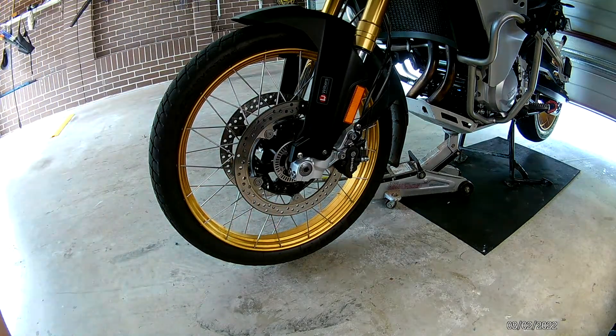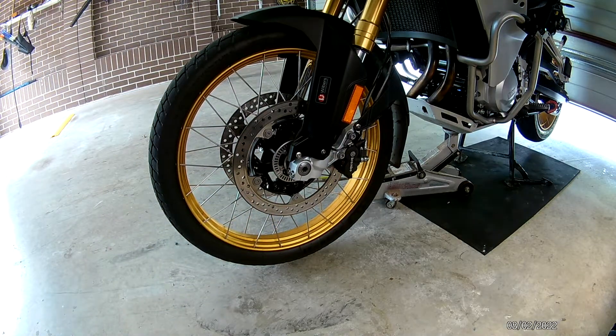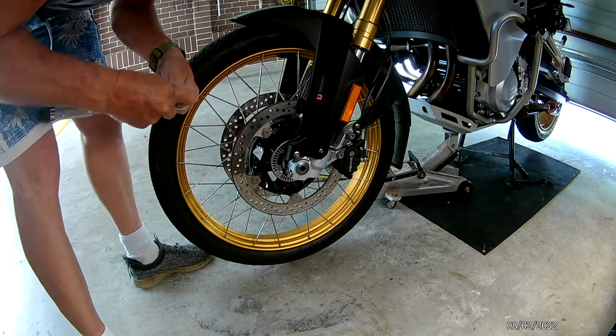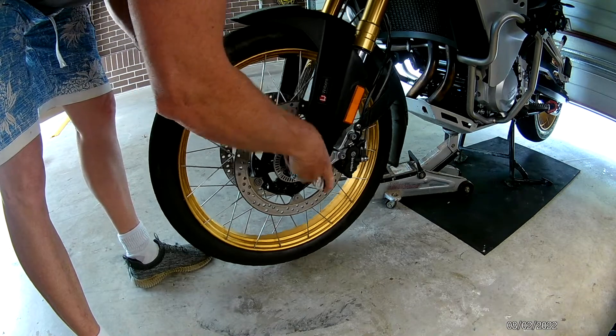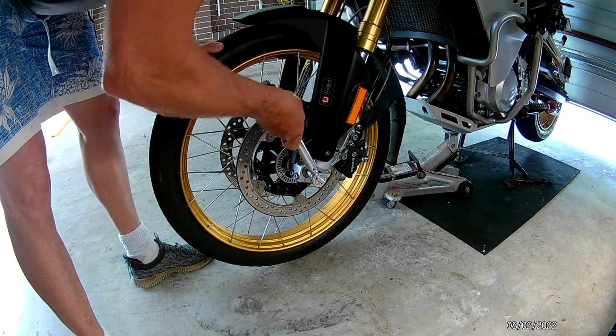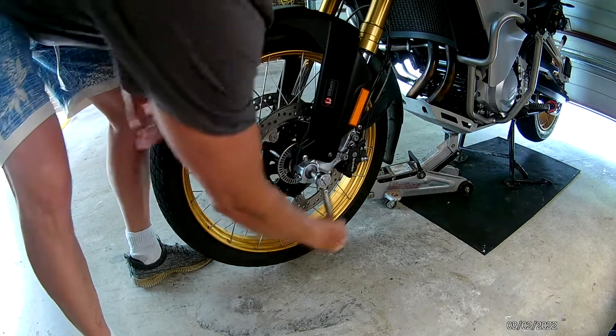Then go to the axle cap, stick that in, and loosen that.